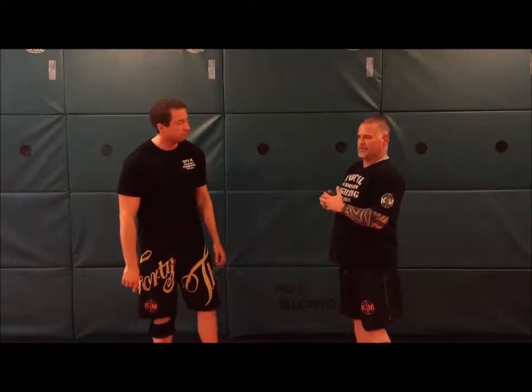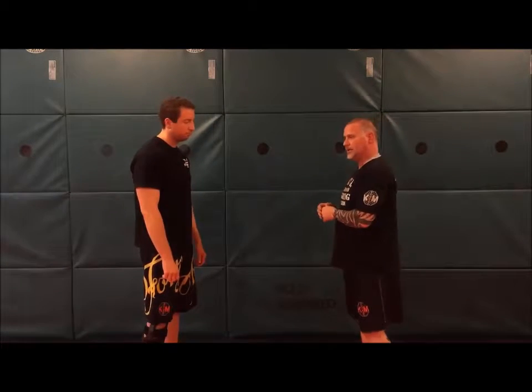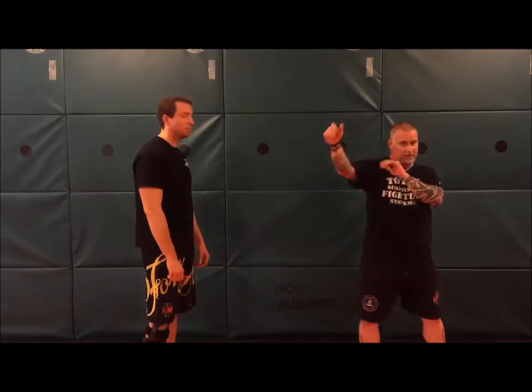Next technique is preemptive strike. I'm actually gonna throw a punch — he's already assaulted me, pushed me, or threatened me. I'm gonna swing the gate and throw a punch at the same time. If you're not comfortable getting your elbow up, you can just swing and basically do a slap. So this is the movement here — I'm stepping out.